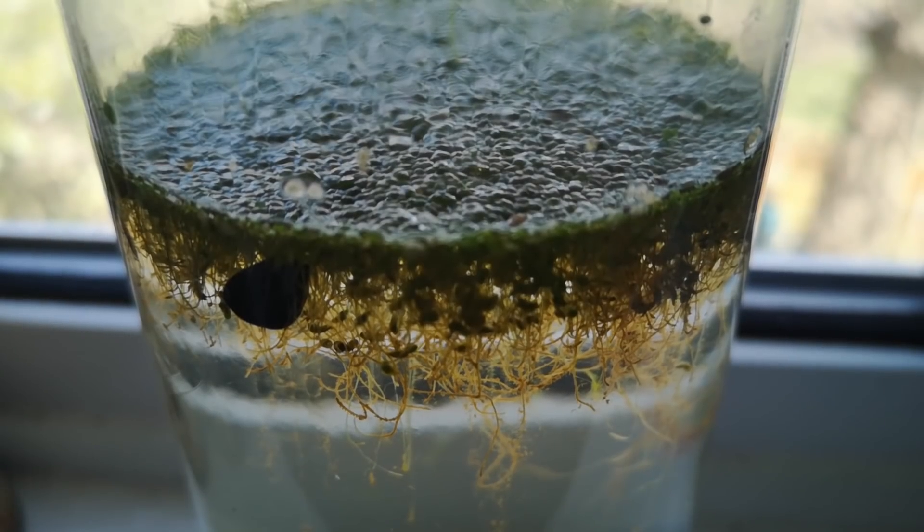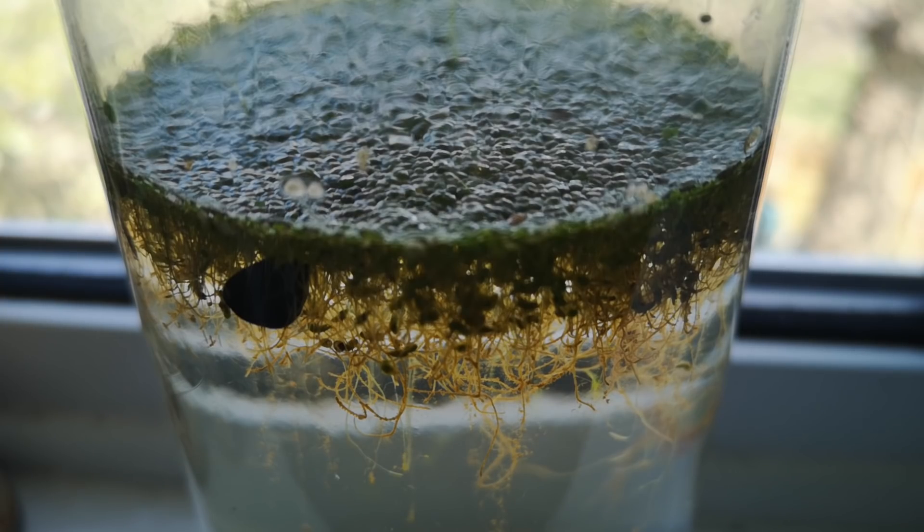One other question people asked a lot was whether I had to open the jar and let in oxygen. The answer's no — there were plants inside, and the light from the window allows them to produce oxygen, as well as to consume the wastes from the animals inside the jar.